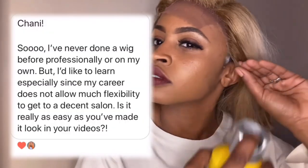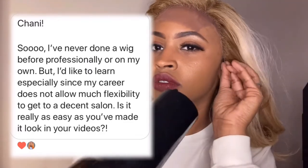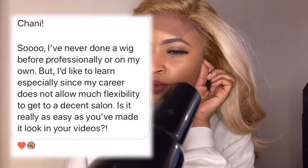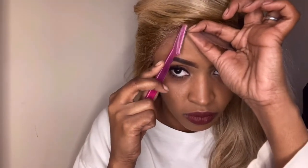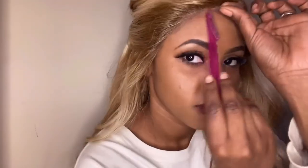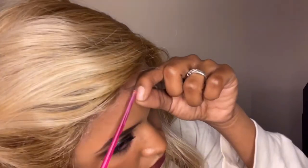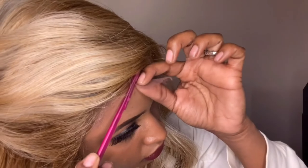I got a question: 'I've never done a wig before professionally or on my own.' That's the case for a lot of women right now — they're trying to figure something new out. She asked, is it as easy as I make it look? The truth is it's a process. It looks easy because I've laid thousands of wigs — I've literally changed my hair practically every day since I was 19. It does take practice, but if you follow these steps you're going to get what you need to know.